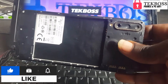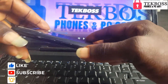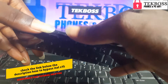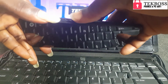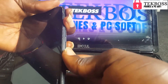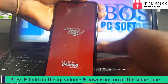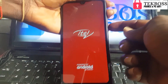Now let's start. Press the volume up and the power button at the same time — press and hold them together. When you see the screen light up, lift the power button and hold on the volume up button.